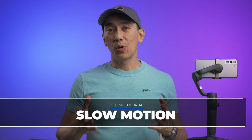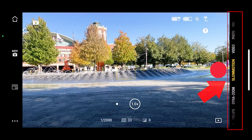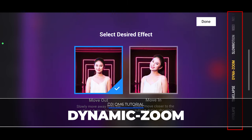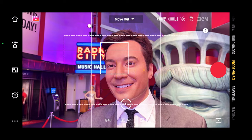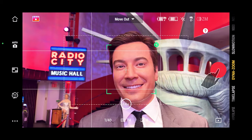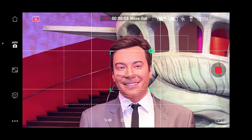Slow motion only works on iPhone at 1080p and is pretty straightforward — just select slow motion on the right side menu and press the shutter button. For dynamic zoom, select it on the right side of the screen, select the effect you want — for example, move out, which in my opinion works better than move in — select the subject on the screen, hit record, and start walking backwards slowly.